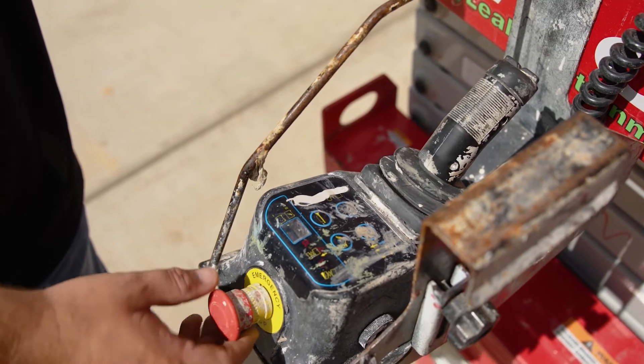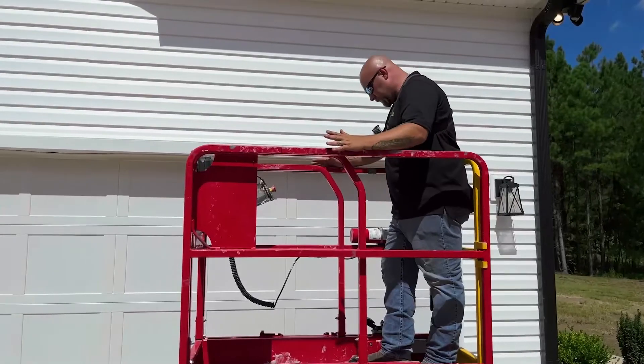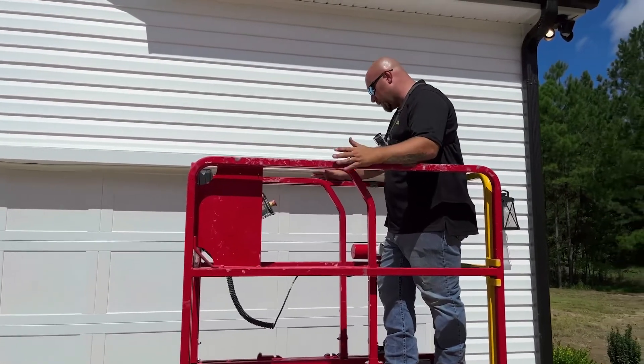The next part we're going to show you is going to be from the basket and how to operate the machine. We're inside the platform of the scissor lift. Some common things to check before operating it.